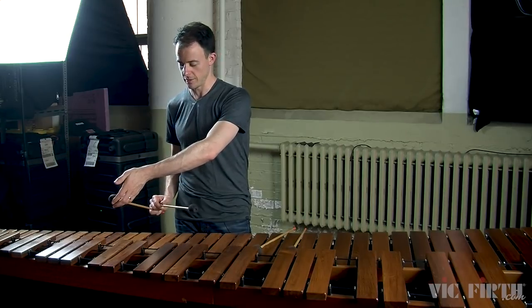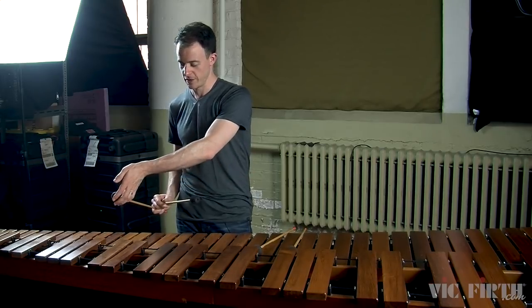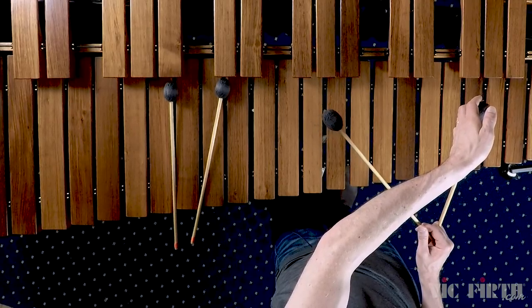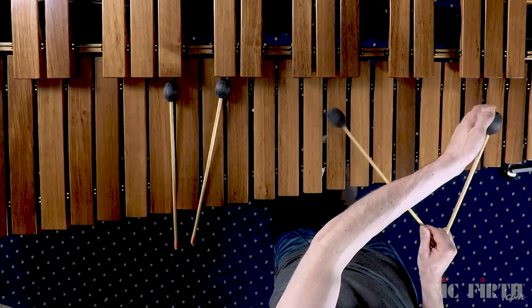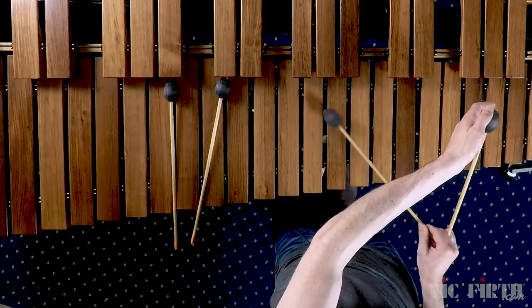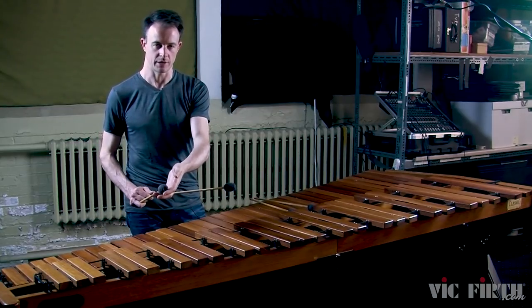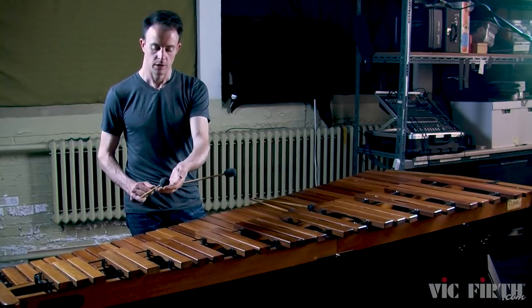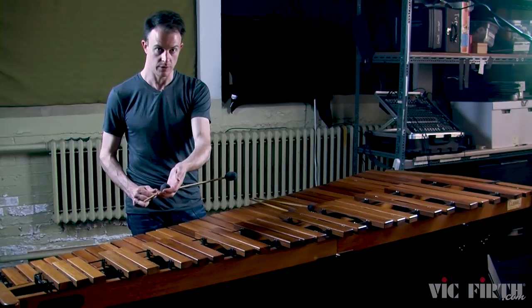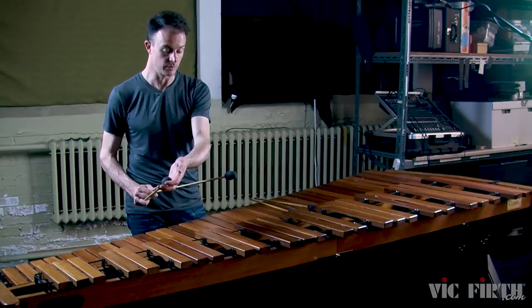You kind of have to get clever with how you reach this mallet without getting in the way, but you can reach like this and hold this mallet while the other mallet plays the single independent stroke. This other hand is just acting as a reminder that this mallet shouldn't be moving — you're not squeezing the unused mallet really hard. The unused mallet is just resting in this other hand while you practice and get used to the feeling of the single independent stroke.